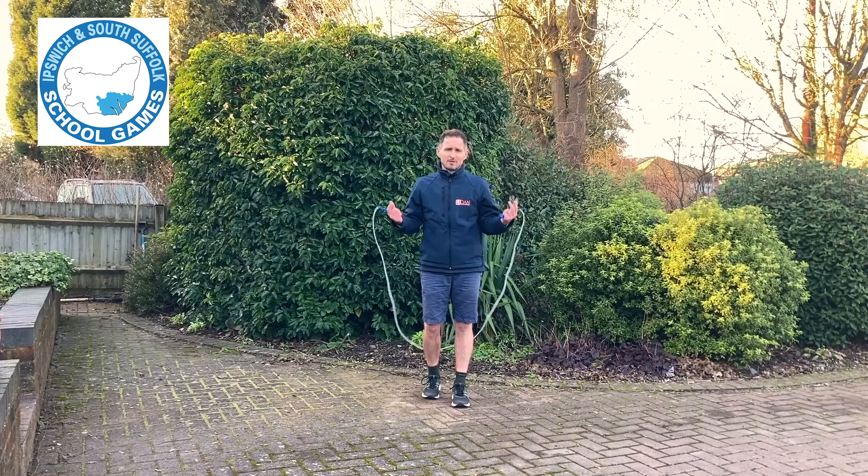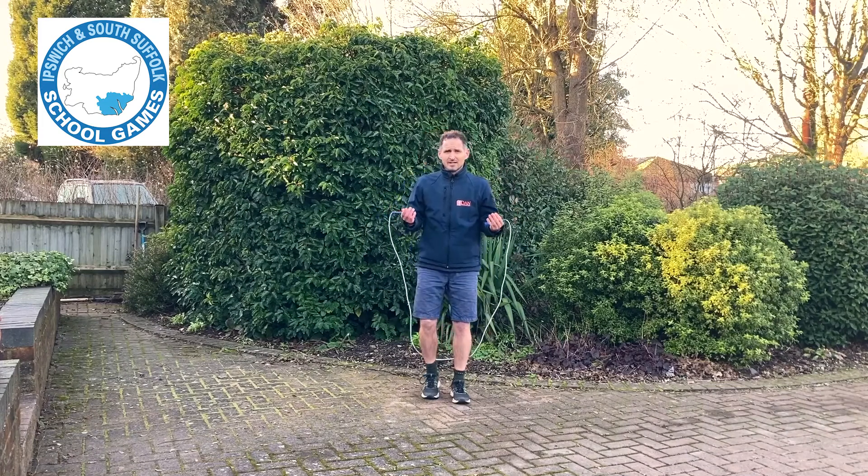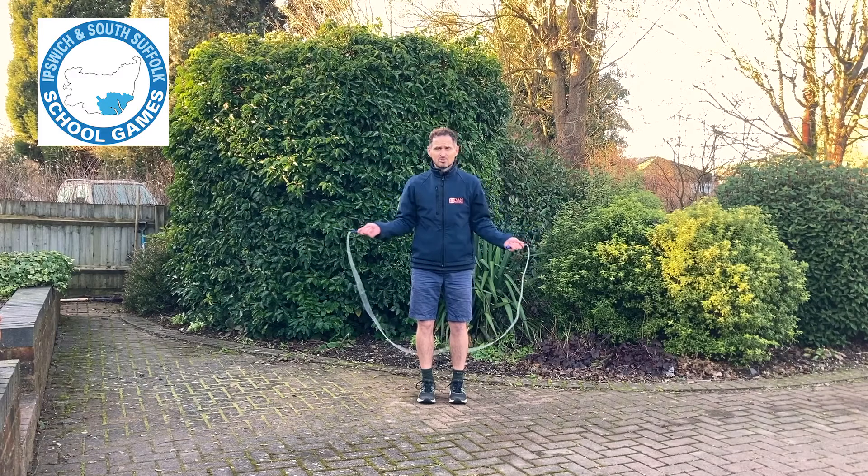I'm now going to teach you how to do a hugely popular trick called a crossover. To do this you start in the normal skipping position: elbows in, head balanced, feet together.